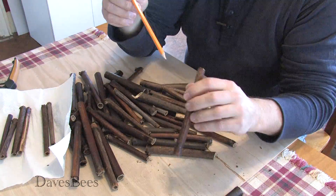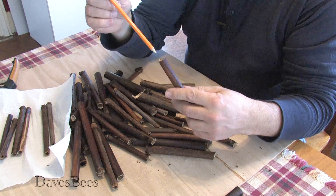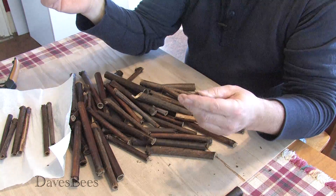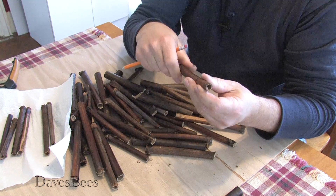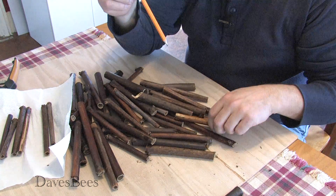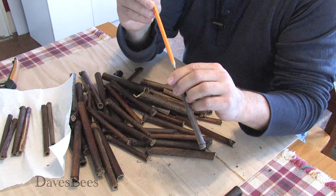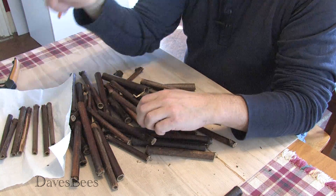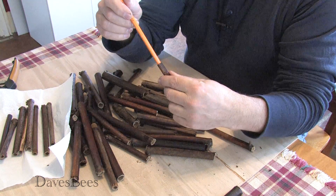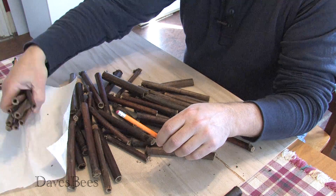Now these oversized ones can still be used by rolling parchment paper on the pencil, pushing it into the back, holding the paper and pulling the pencil out. Then you trim the end of the parchment paper off and you've got the same size tube as the pencil, just like the smaller ones we're keeping. But we want to try to keep this simple and just use the ones that are about the right size.